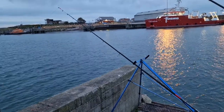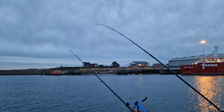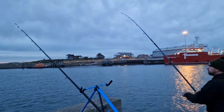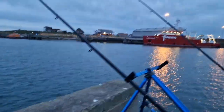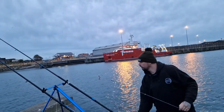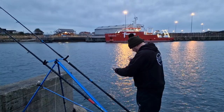I'm getting loads of knocks. Going to try striking this - let's see if I've got one. There's something on it, might be a little flatty or something. Fish is a fish. I put a crab leg on. There was something on it - no there isn't. I lost it. Bugger. Oh well. Get it back out again.